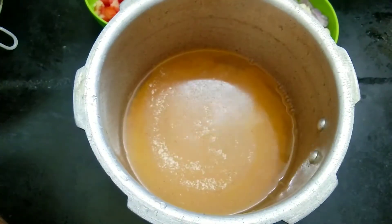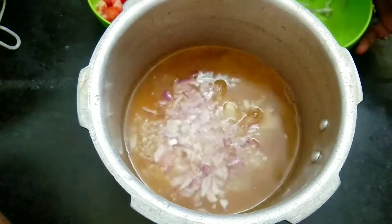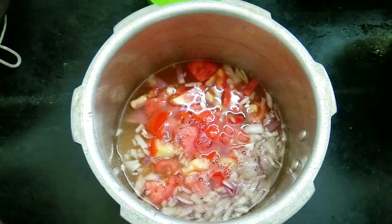Let's cut it and add the rice water. I am going to make it a little bit of rice. We will put a little bit of rice water and start with that.